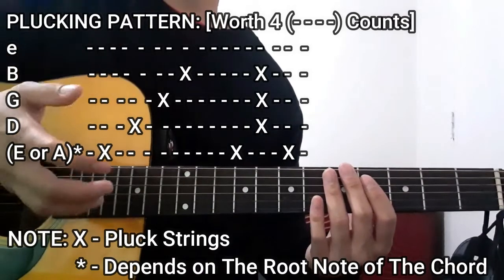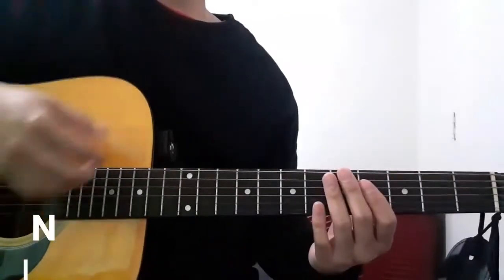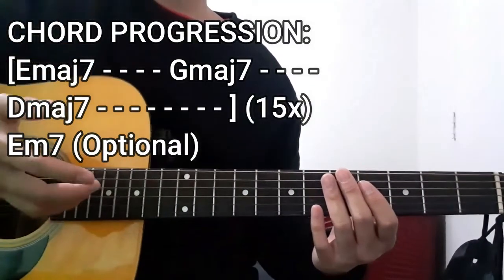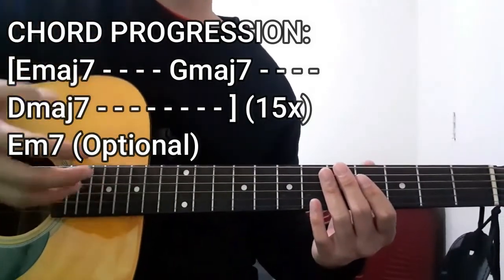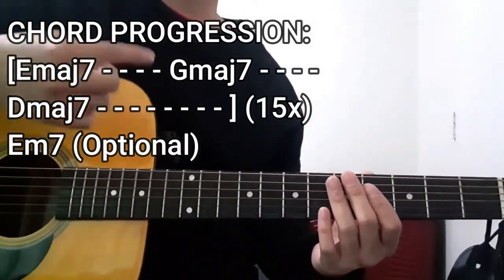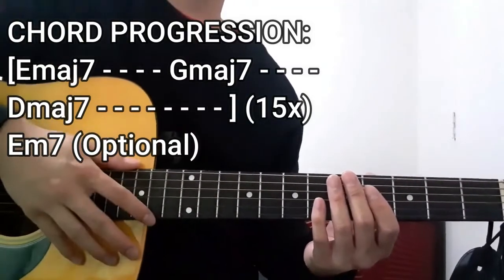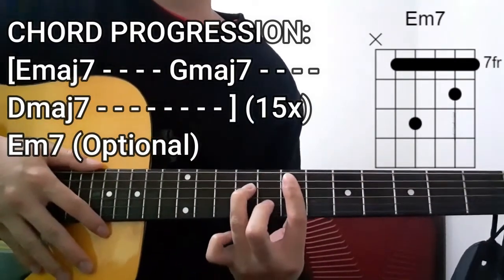And with that said, that entire plucking pattern is going to be worth 4 whole counts for each chord. As for the chord progression we're going to use for the entirety of this song, we're going to use the Em7 first for 4 counts, then the Gmaj7 chord for 4 counts, then the Dmaj7 chord for 8 counts, repeating that entire thing for a total of 15 repetitions, then optionally ending with an Em7 chord. So first up, we're going to play the Em7 chord for 4 counts.